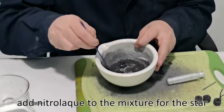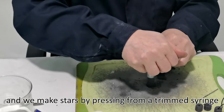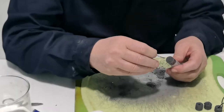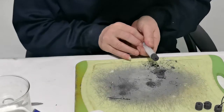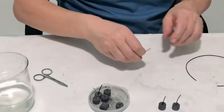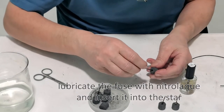Add nitrilac to the mixture for the star, and we make stars by pressing from a trimmed syringe. We make a hole for the fuse, then lubricate the fuse with nitrilac and insert it into the star.